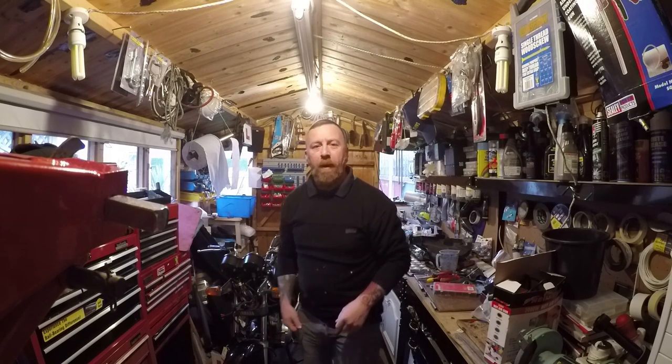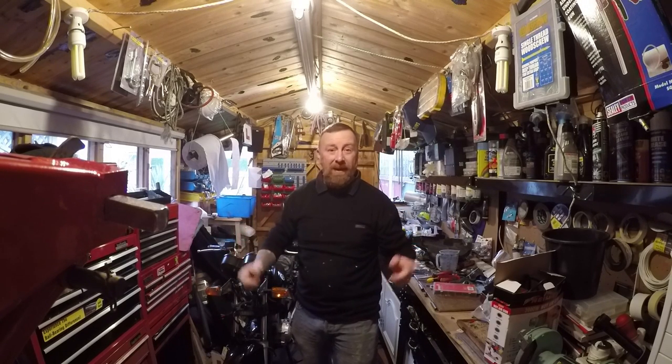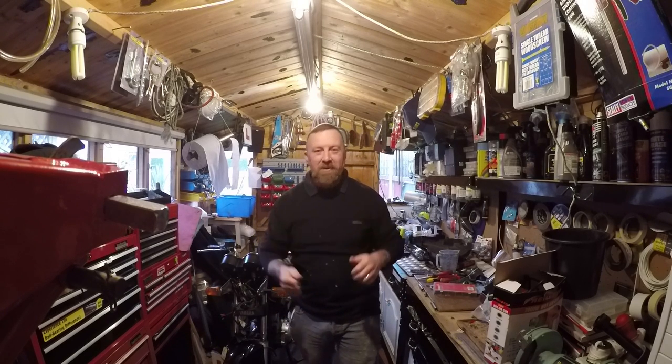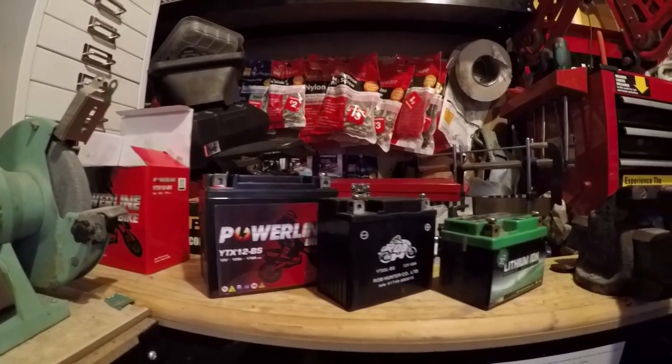Good morning and welcome to my workshop. Hopefully you're hearing me and seeing me a lot better — my better side. New camera! What are we talking about today? Motorcycle batteries. Yes, they come in all different shapes and sizes.